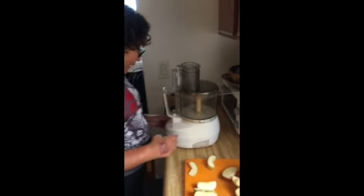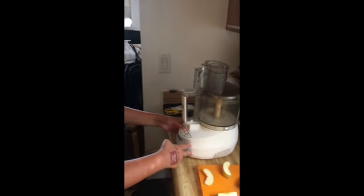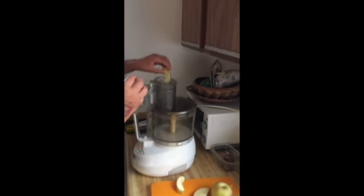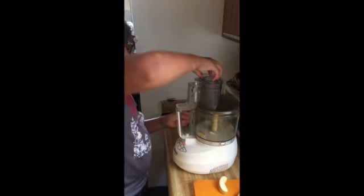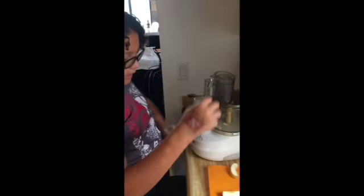And this is how you turn it on. And this is how you turn it off. Then you put an apple in and you can see down there — it becomes all chopped up.